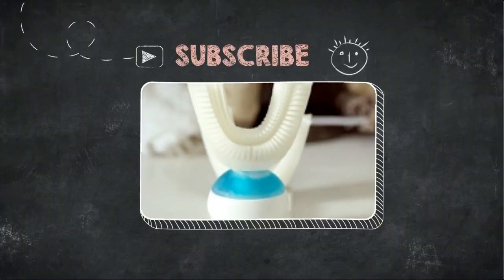Thank you for watching. If you like this video, please subscribe and enjoy.